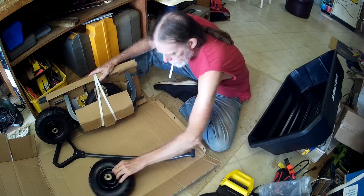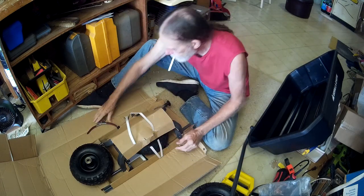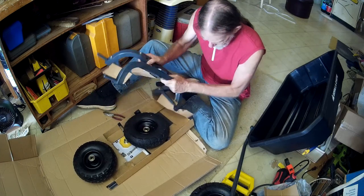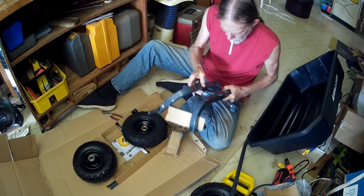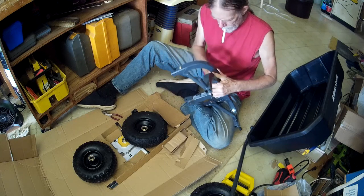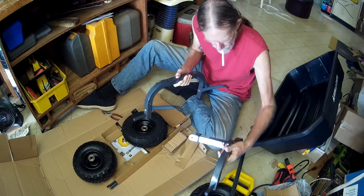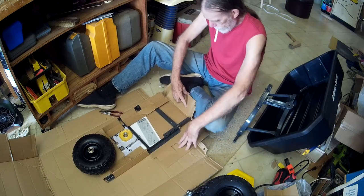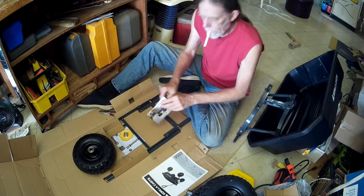Two of the tires. Pulling handle, pulling handle with nylon straps. Hardware. This is the new and improved thing that gives you the dumping ability. No tire. Look at this — the framework. And instructions.